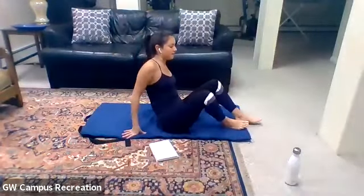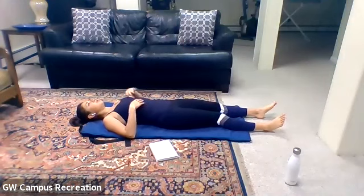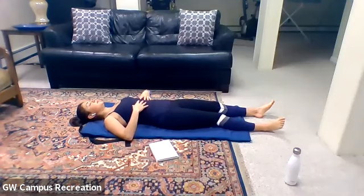Go ahead and get started lying flat on your back. Take a few deep breaths in through your nose. As you exhale, tuck your tailbone under and press your back flat onto the mat so your lower back is pushing down. And as you inhale, just let everything go. Start to introduce that feeling of engaging your core with your breath.